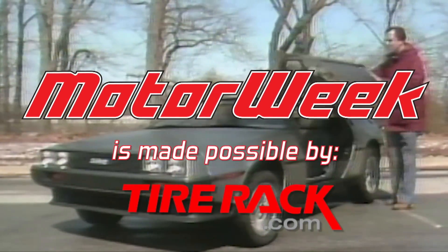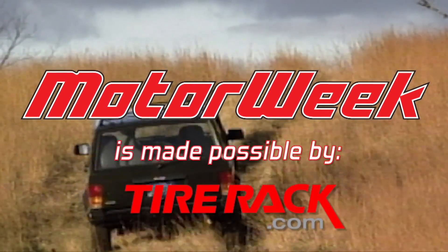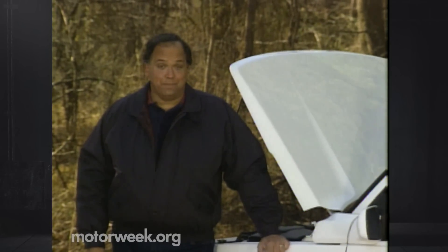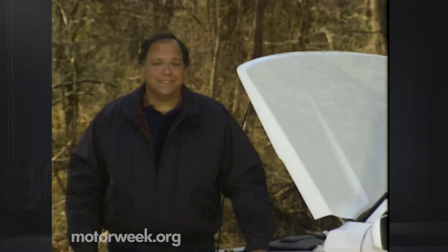Motor Week is made possible by Tire Rack. Someone who knows how to read most cars like a book is Pat Goss. It's time to check in with him as he nears the halfway point in assembling our Maxton component car.